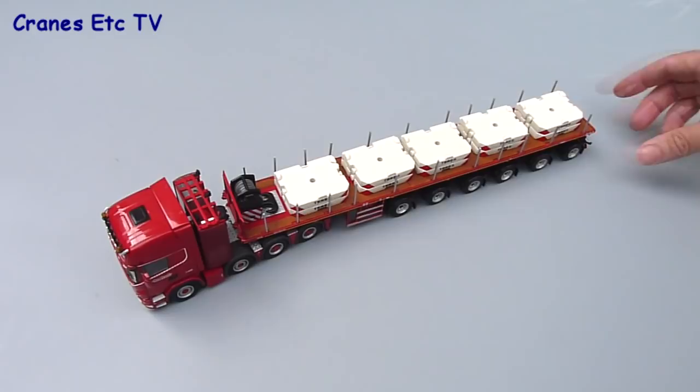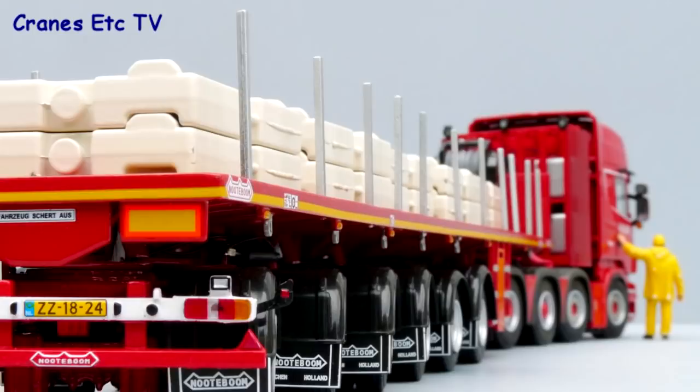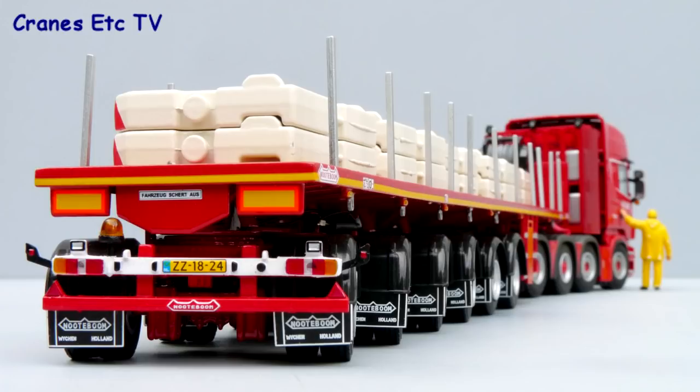This Scania tractor and Nutterbaum ballast trailer are well detailed with some good features. Although there were a couple of minor quality issues on the review model, fully loaded up the trailer does look good. It would pose well with a suitable mobile crane and is highly recommended.